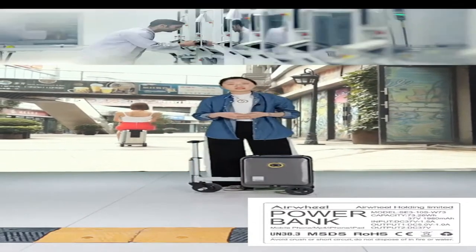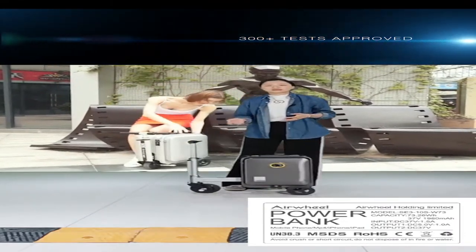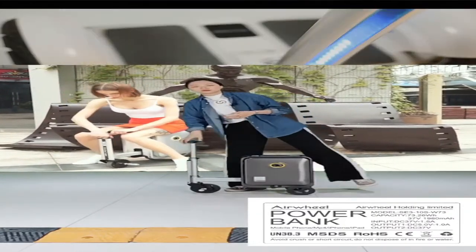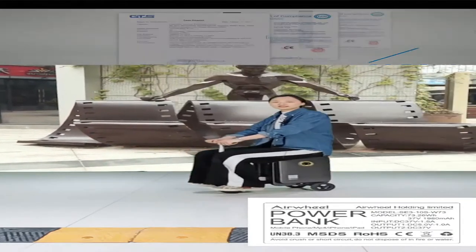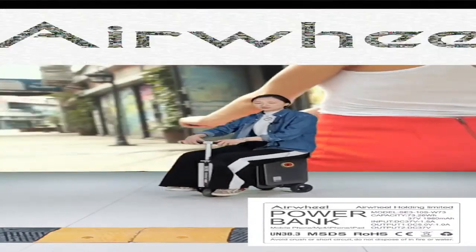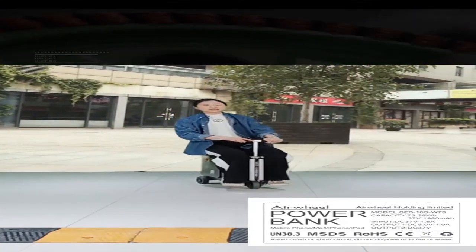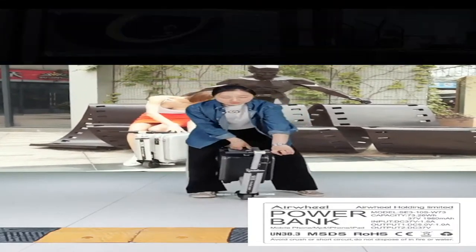That is the basic information about the power bank capacity and the riding mode. I'll teach you how to use it. Firstly, we have to press the button — it can go ahead, reverse, and stop. It's quite easy to use this smart riding luggage.